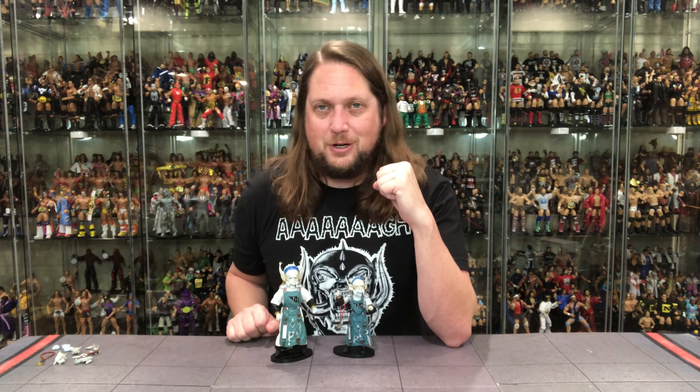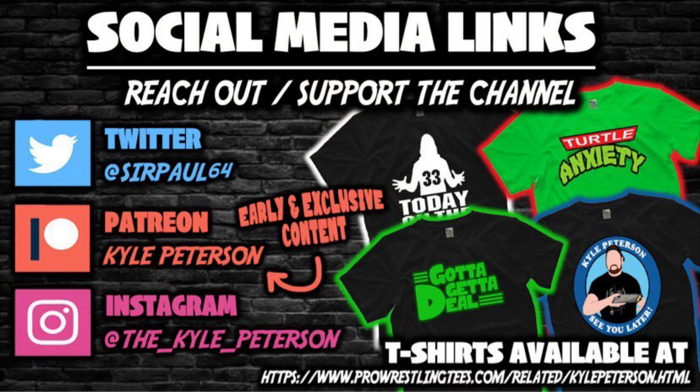You made it this far — don't forget to like the video, subscribe to the channel, and turn on the notification bell. We got videos every single day and then some. We've got even more content for you on Patreon, including early access to both channels' videos and bonus content. Patreon is the best way to support this YouTube channel. You can also support the channel at ProWrestlingTees.com — search Kyle Peterson. They've got a big Black Friday Thanksgiving week sale, so check out Pro Wrestling Tees if you're looking for some t-shirts.